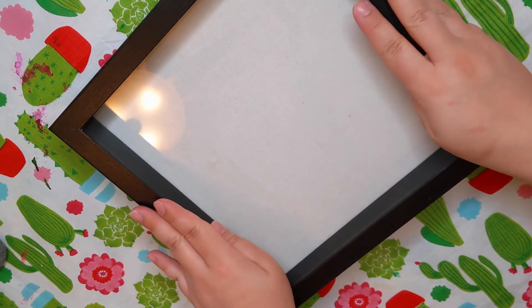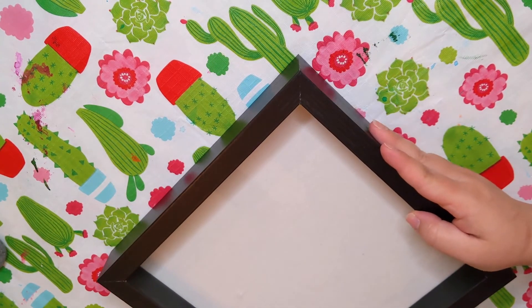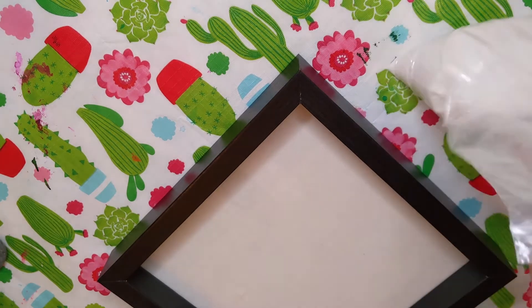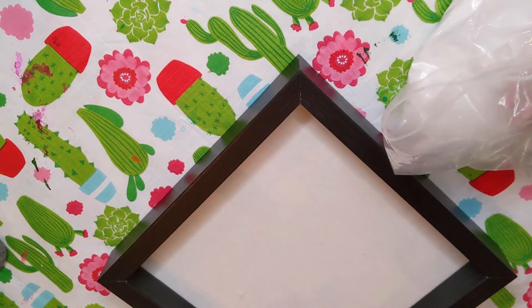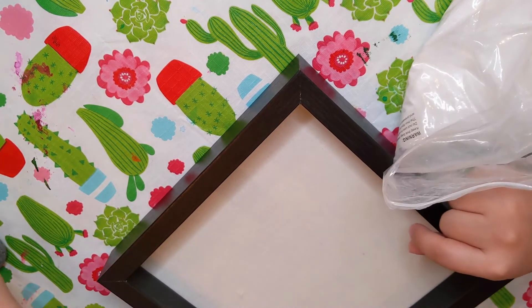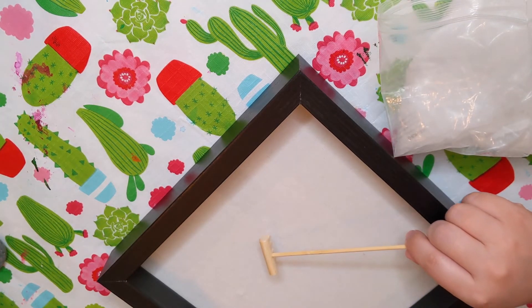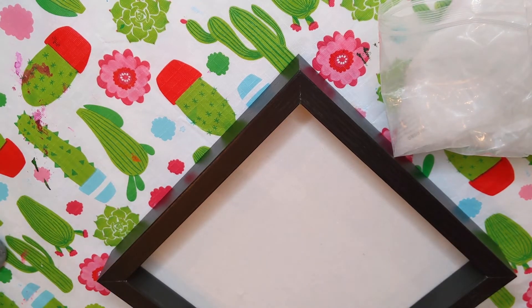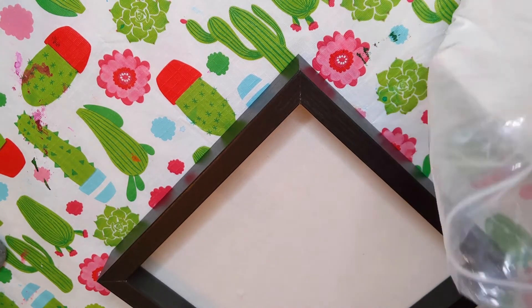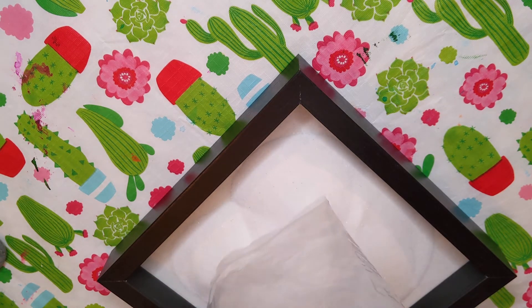When you turn it over, you can see there's about an inch from the edge of the frame to the glass. Now the rest is super easy. Take the sand from your bag — fine white sand — and just pour it all out onto the glass. The amount of sand in the kit should be plenty. If you prefer not to have sand touching the glass at the bottom, you can cut out a piece of felt or fabric and lay it down first, then pour your sand on top.